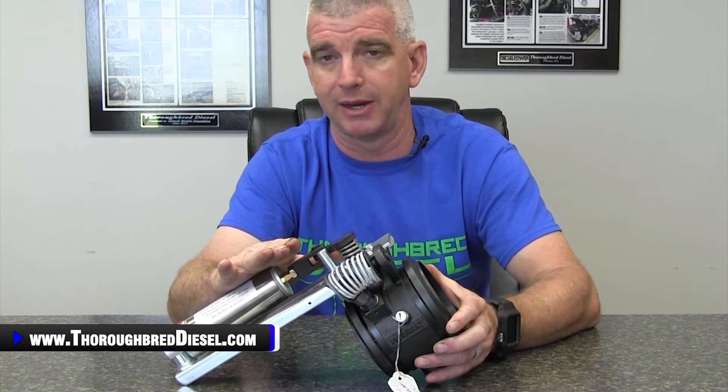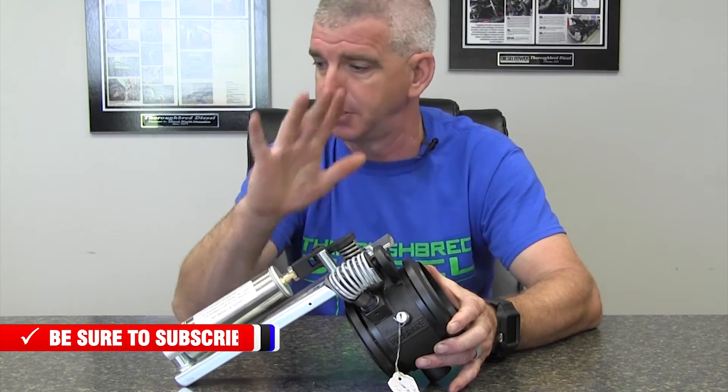Dodge guys watching this: if you've got a 6.7, Pack Brake does offer a brake all the way up to the 2018 model year at the time of this video, and it is an inline mount. So you 6.7 guys, we've got an exhaust brake for you too, but it is inline mount. There are no direct fit Pack Brake exhaust brakes for the Chevrolet or the Ford applications.